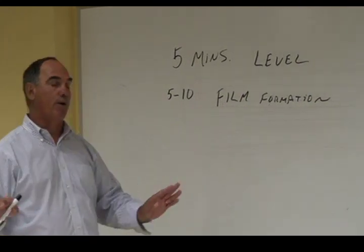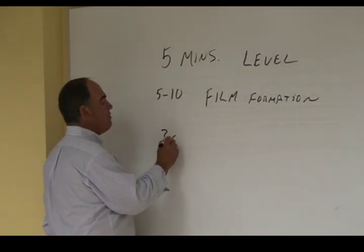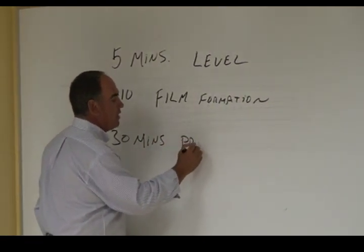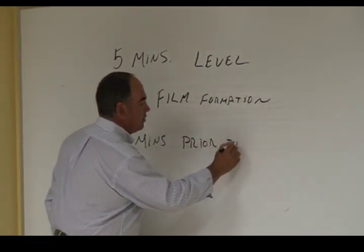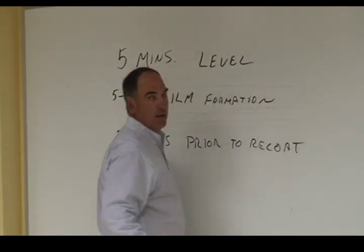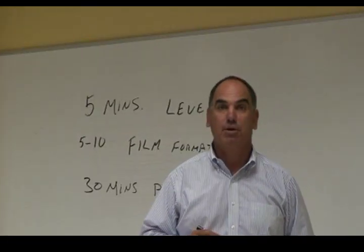Most floor finish requires thirty minutes prior to recoat. In other words, you have to let this finish dry for thirty minutes before we put another coat on.